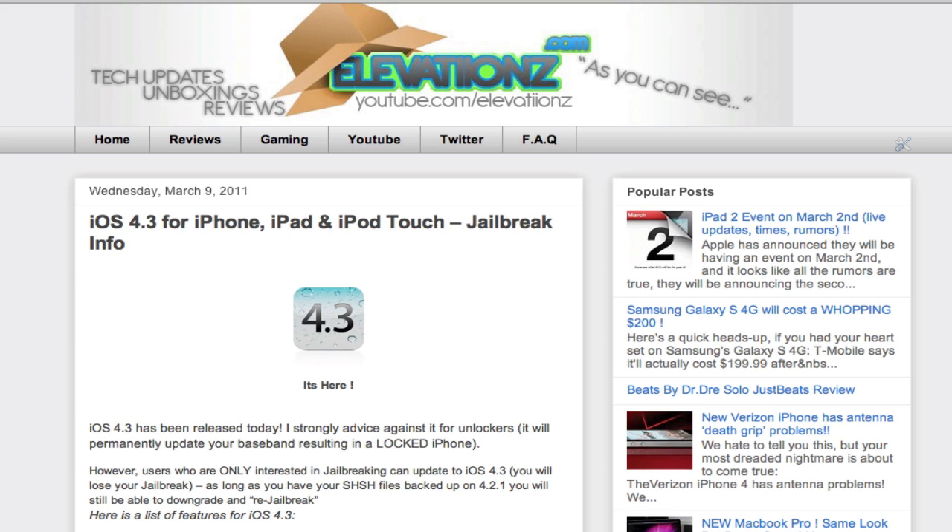What's up guys, Chad here from Elevations. Today we have a new type of video — it's not really a review, which I usually do. It's an update kind of video. It's the iOS 4.3 for iPhone, iPad, and iPod Touch. I'm going to be reviewing it, going over the new features, and maybe the jailbreak info about it, so just stay tuned guys.